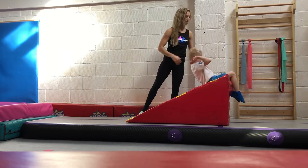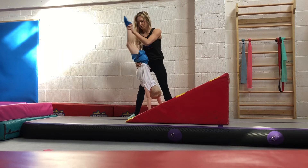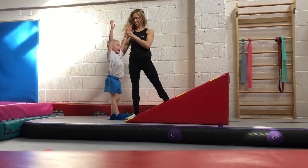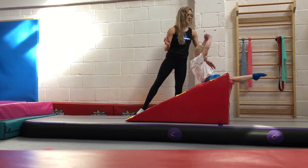When you're ready to learn to push to handstand, have someone hold your legs and pull you up into the handstand shape. You can practice this with straight arms in a piked backwards roll.